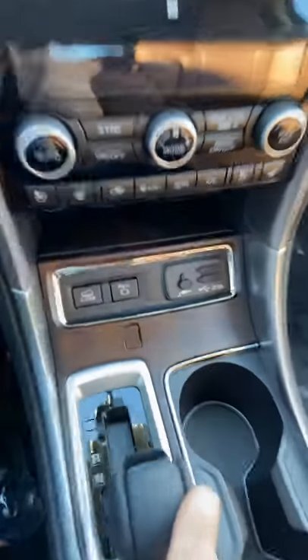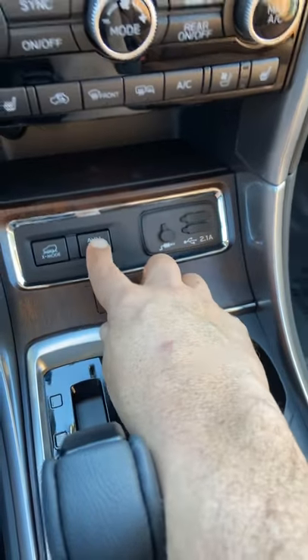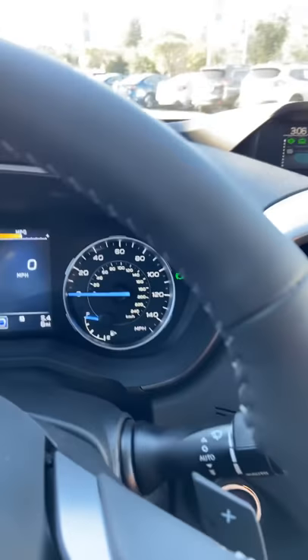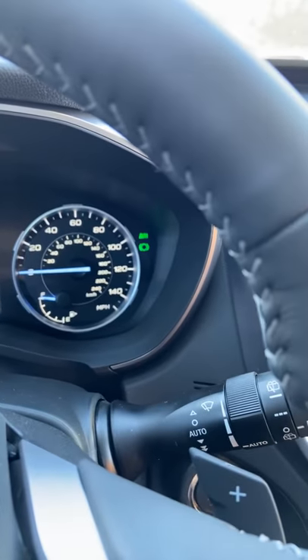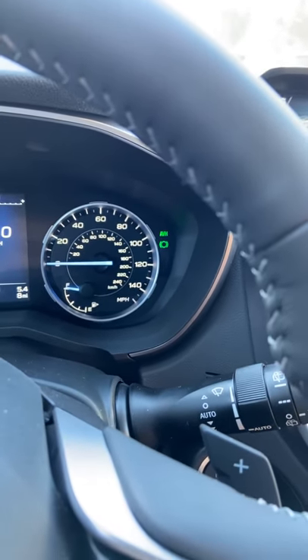Subaru has a nice feature called Auto Vehicle Hold. I'm gonna go ahead and push that button. As you can see, two new green lights have appeared — a little light that says AVH and a circle below that. That's how we know Auto Vehicle Hold is engaged.